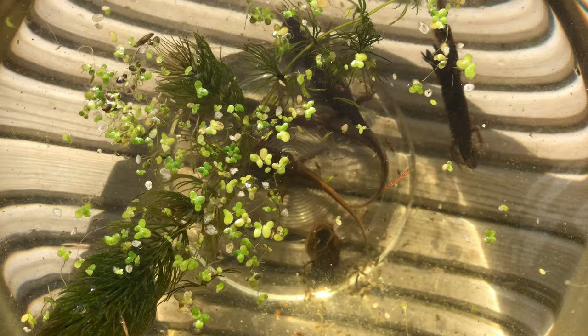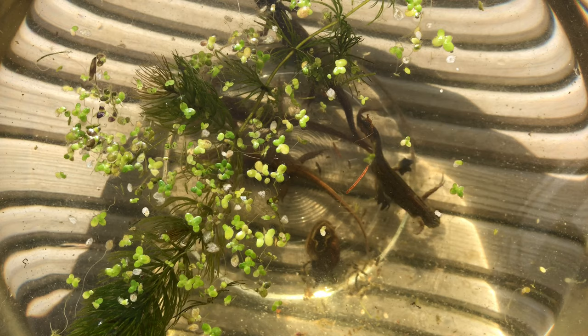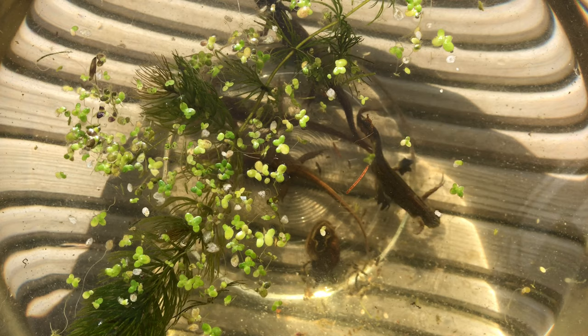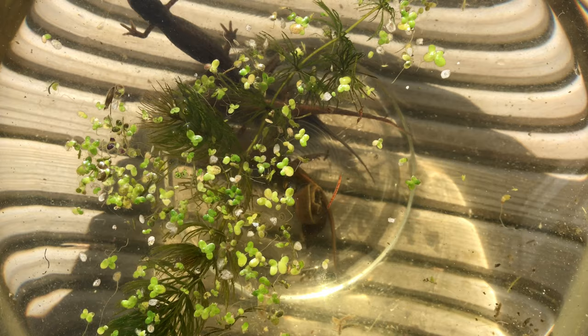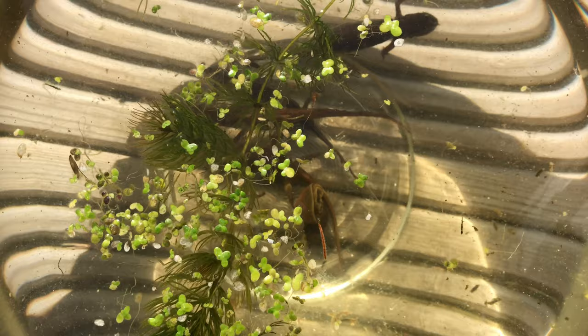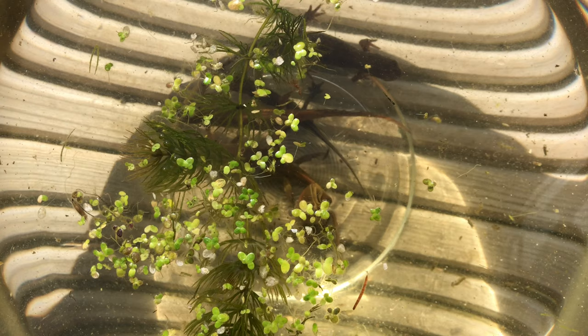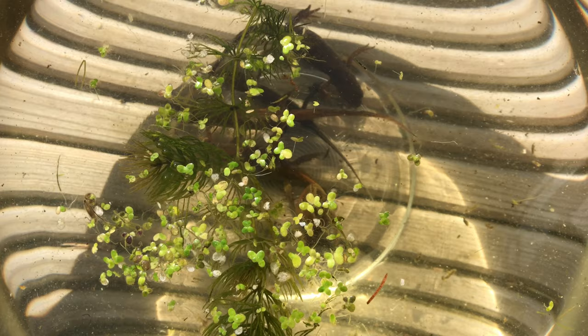This video is about newt identification, and luckily I have two of the three species in the UK in my ponds — smooth newts and palmate newts. I'm completely unprepared; I don't have a mic, I don't have my tripod. The camera is sitting on two pots of paint and a bit of wood, and this is one of my wife's cooking bowls. I have managed to catch the first set of newts — these are palmate newts — and I thought some people would find this interesting. I'll share some facts off the top of my head.